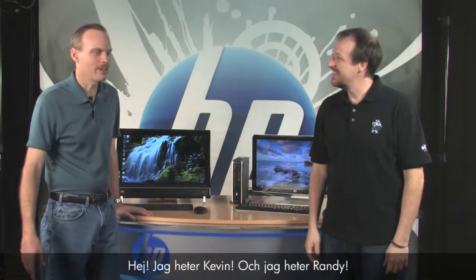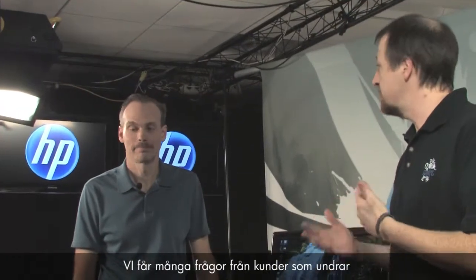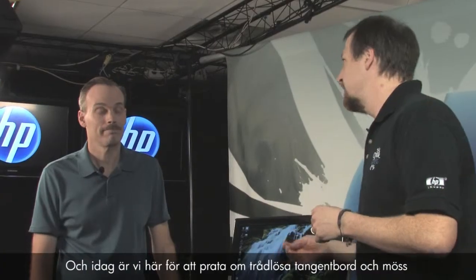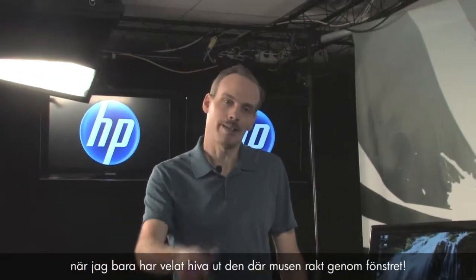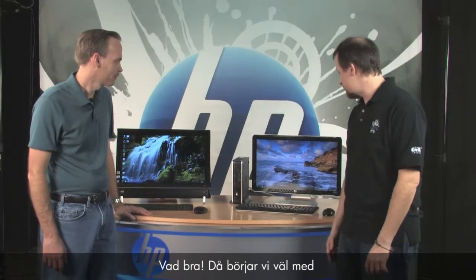Hi, I'm Kevin and I'm Randy, and we work for the customer care web support team. We get a lot of questions from customers asking how to fix problems with their PCs, so today we're here to talk about wireless keyboards and mice — how to fix problems with them as well as how they work. I know I've had times during online gaming when I just want to throw that mouse right out the window, so this is a good topic.